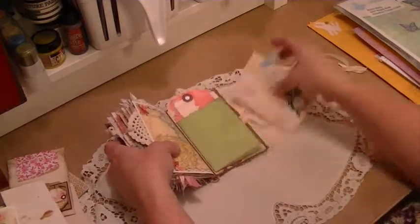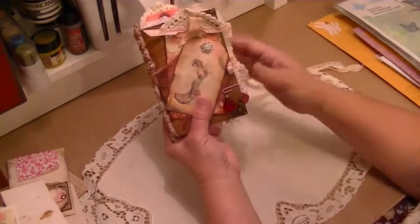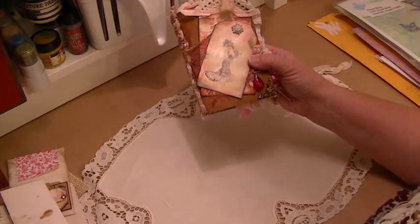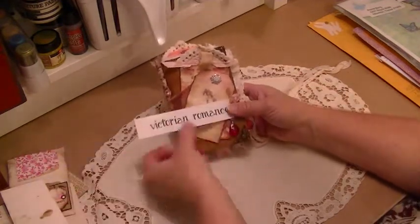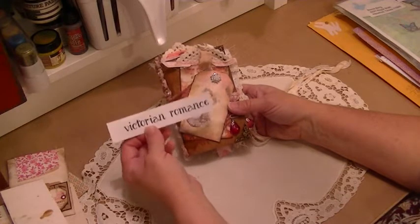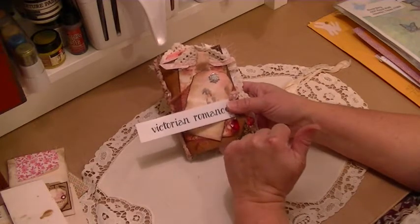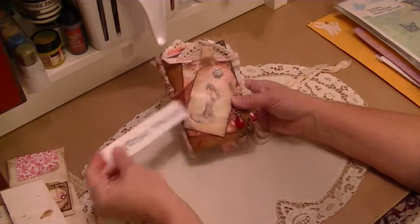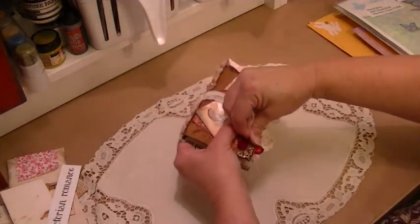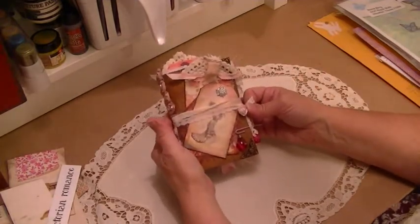And we'll put that in there later. So that is my little mini vintage junk journal that I made for March for Ephemeris Vintage Garden using the Victorian Romance collection. It's a gorgeous collection and I'm looking forward to working with it again in April. I hope you enjoyed this video. Please check out the Vintage Junk Journal Facebook page and you'll see so much inspiration. Check out Amity Bloom — we'll put her link down below. And I hope you enjoyed it. I enjoyed making it. Once again, Debbie, thank you so much for your beautiful creations and sharing your talent with us in your digital kits. Make something beautiful today. Have a great day. Bye-bye.